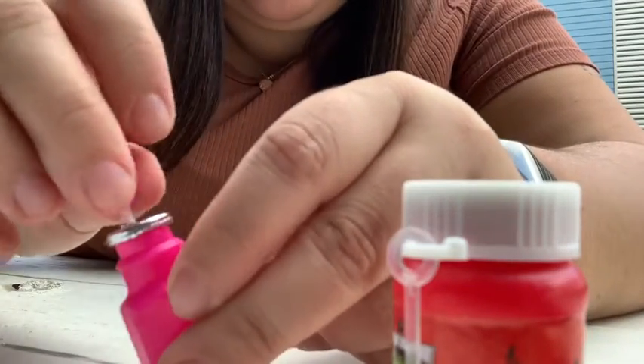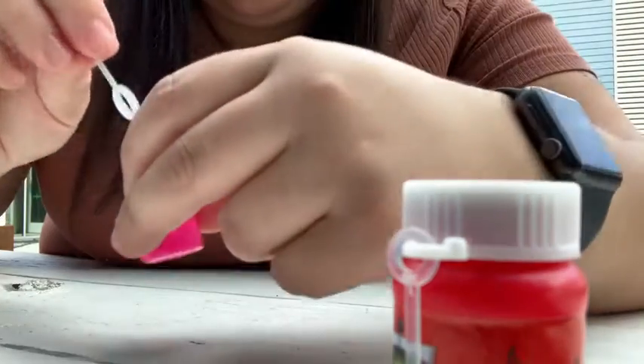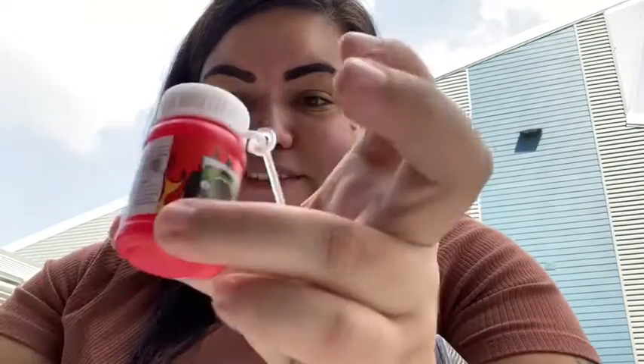Oh no, it didn't work — let me try it again. Okay, let's see which bubbles work the best. I'm going to try the pink ones again. There you go! All right, now I'm going to try the race car bubbles. You have to blow your air really carefully into the hole or else you're not going to get bubbles.